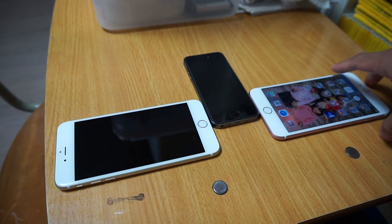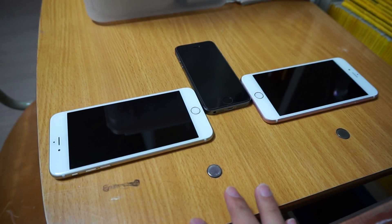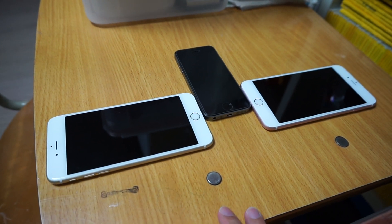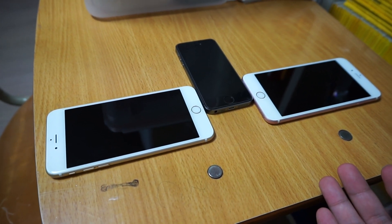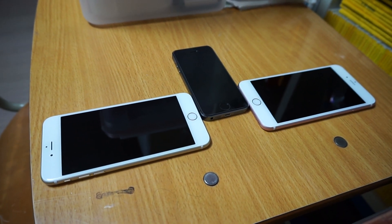The thing is that it unlocks so quickly that it gets a little difficult to use sometimes because I can't see the lock screen — but well, that's the price of having fast technology, I guess.